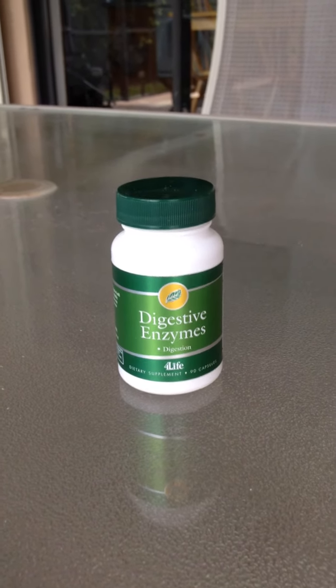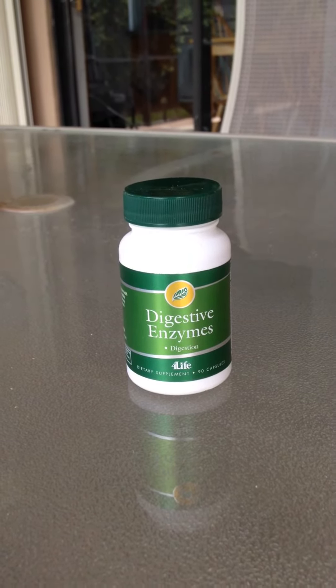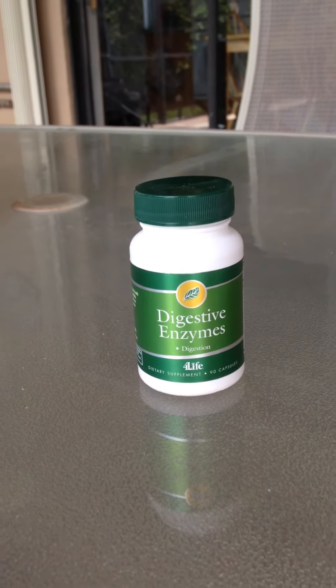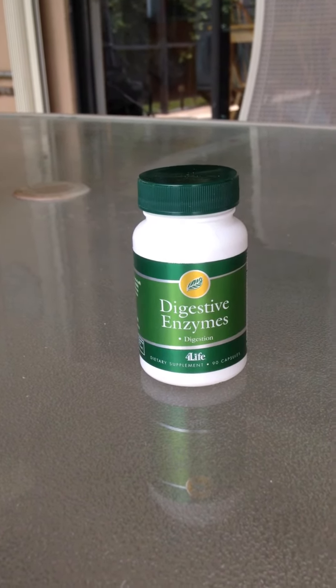What I'm going to show you today is a quick demonstration of how our product works. When do you know that you need to take enzymes? If you eat food and you feel bloated afterwards, feel stuffed, have to unzip your pants — that means your digestive enzymes are low. Anybody that has acid reflux problems also needs digestive enzymes.